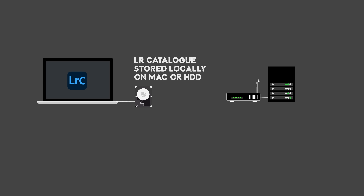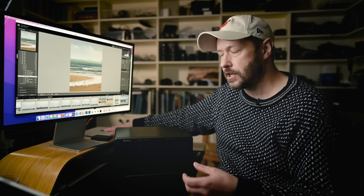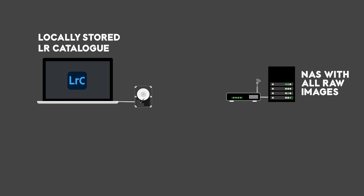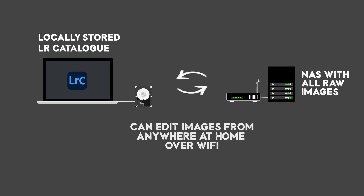You can either have the catalog on your computer, or in my case on a hard drive connected to my computer - because that's the only way Lightroom will allow you to use a catalog; you can't have it on network storage. But all my photos are on the NAS. That means if I want to go and edit in another room with my laptop, I can access those photos and do the edits anywhere in my house because it's accessed through the network wirelessly, and it's super quick. The problem is I ran out of space on it.